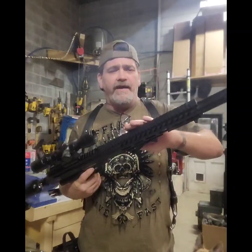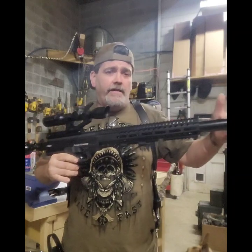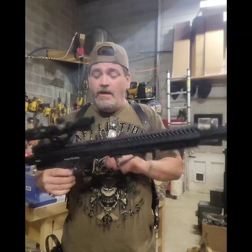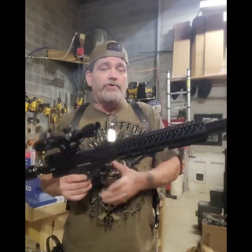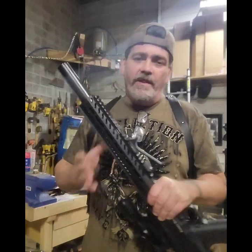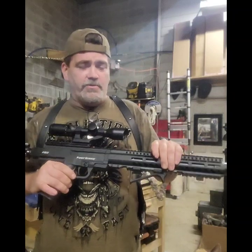I got a 12 inch hand guard, 16 inch barrel - look at that, no wobble whatsoever, none, doesn't move. On a 16 inch barrel with the T10 kit, normally you'd have a wobble and you'd have to do something about that.